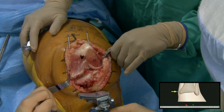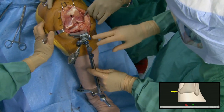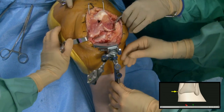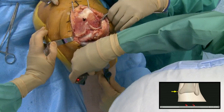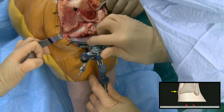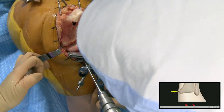This is the normal extramedullary guide I would use if I was not navigating, but the block is a little different — it has the same adjustments: flexion-extension, varus-valgus, and depth — plus the tibial tracker for navigation. I set it up pretty close to where I want it normally. I put a flat edge on the patient and look from the side — looking at the preoperative lateral she's probably got about five to seven degrees of posterior slope and I'm aiming for three, a little less than her native slope.